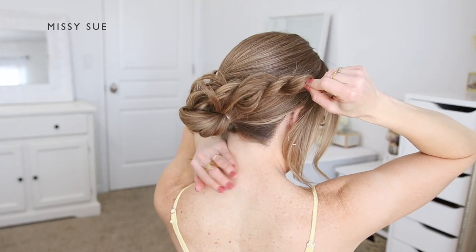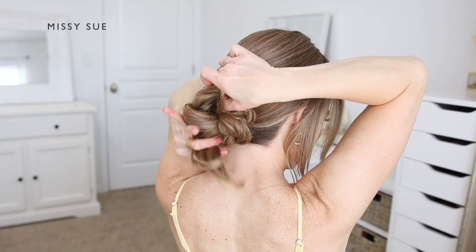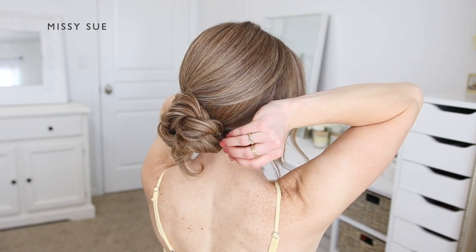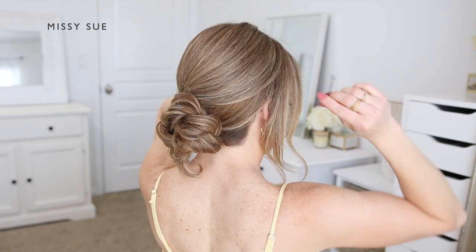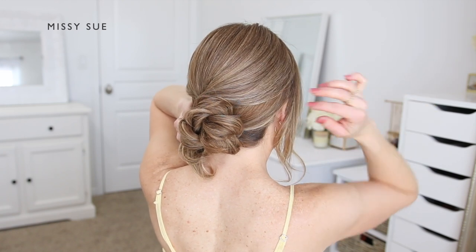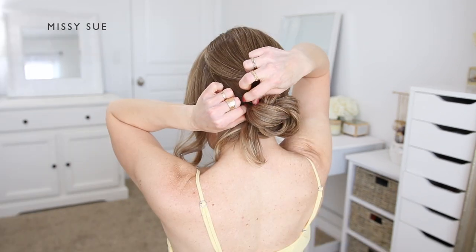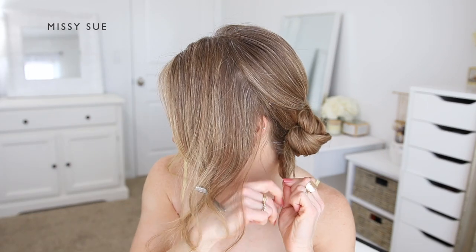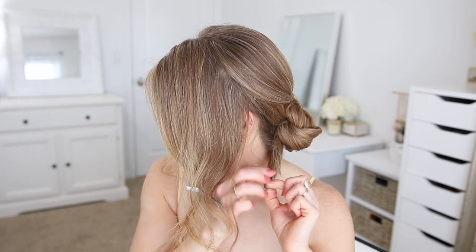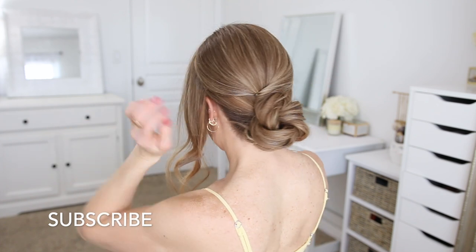Using bobby pins, I'm going to pin the hair in place, sliding them into the hair to secure the twist against my head. I like to slide these in towards the center of the bun so they stay hidden underneath the hair, and I just put one in wherever I'm holding the hair with my fingers, working my way around the bun pinning it wherever it feels loose. Then with the ends, I'm going to tie an elastic band over them to keep them combined, then tuck them under the bun and pin them in place using another bobby pin.